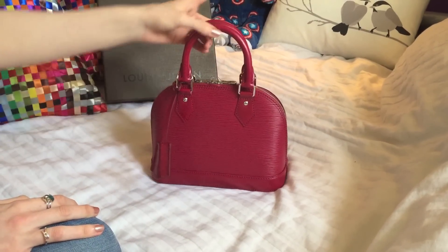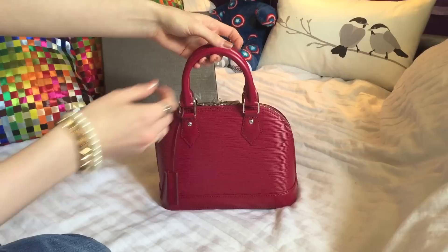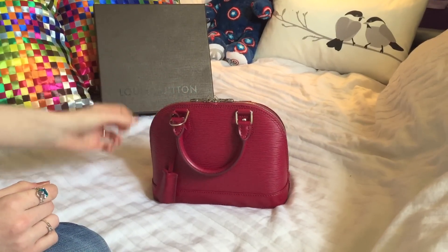So this is the bag. It's actually really lightweight for a crossbody bag. I know some can be quite heavy, especially when you put items in, but this one is really light to begin with, which is great.